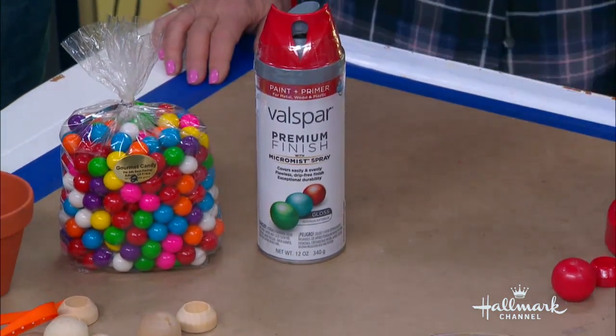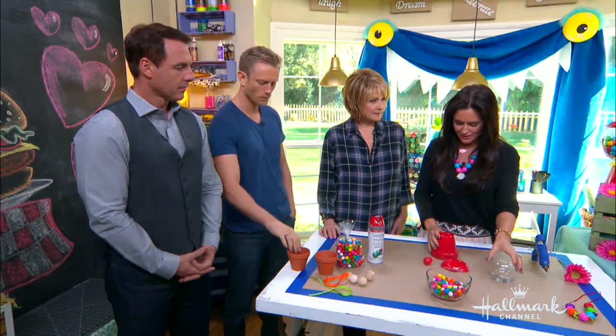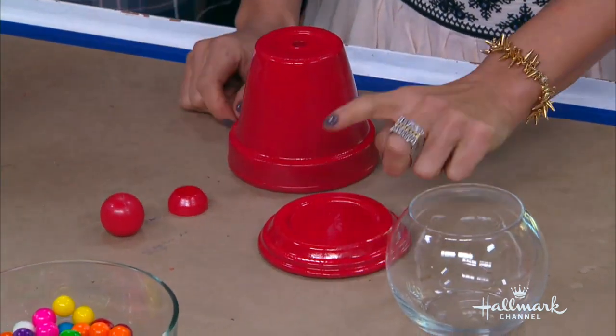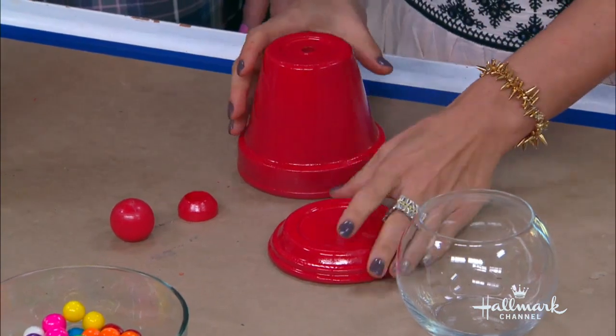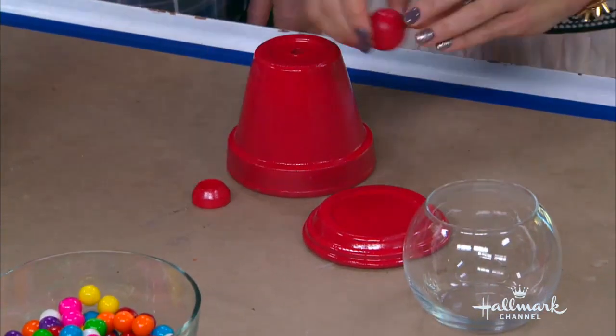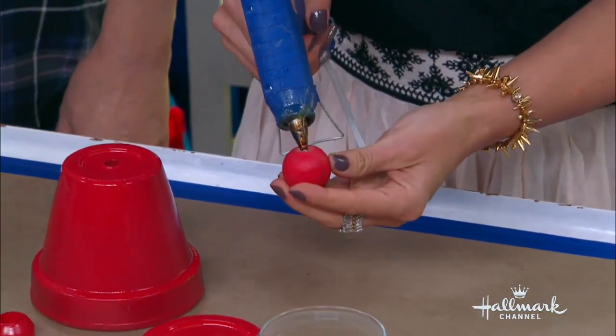That's pretty much it. This is a pot. Let's get right to it. I spray painted the knob, the ring, the little saucer — only the outside is necessary. So as you see, you still have your clay pots. First thing we're going to do is glue the little knob on the top and then set it aside.